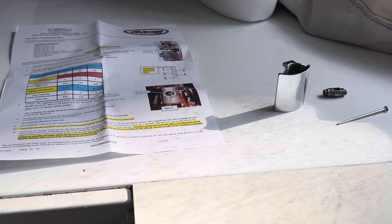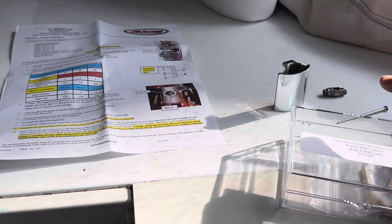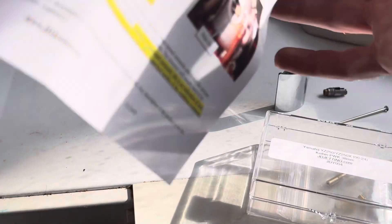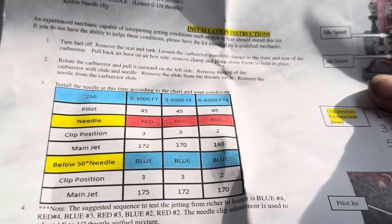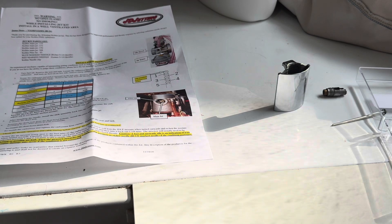This kit makes it very easy to do everything and we're going to be changing all the jets. It gives you this chart right here - definitely worth it. This kit was 80 bucks. I think I'm going to get one for my 125 too if I really like it. The needle is going to be the red needle at clip position three, and the 172 main jet.